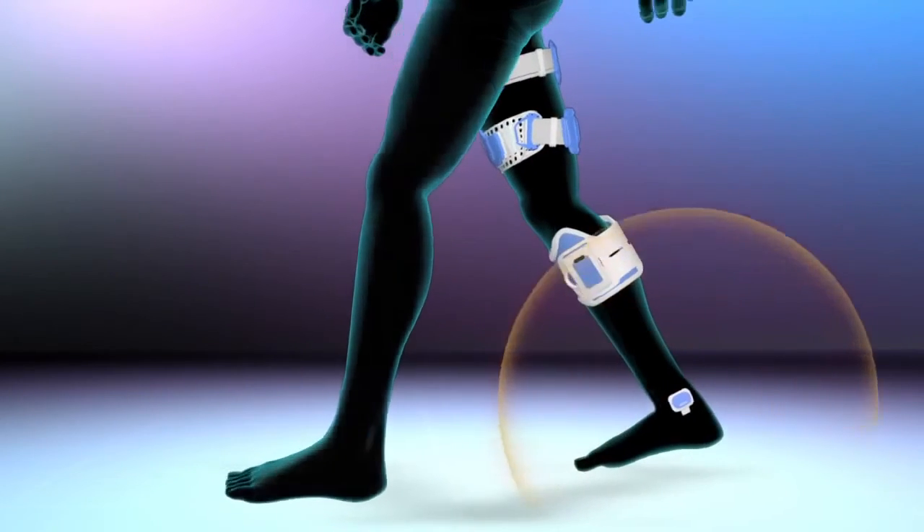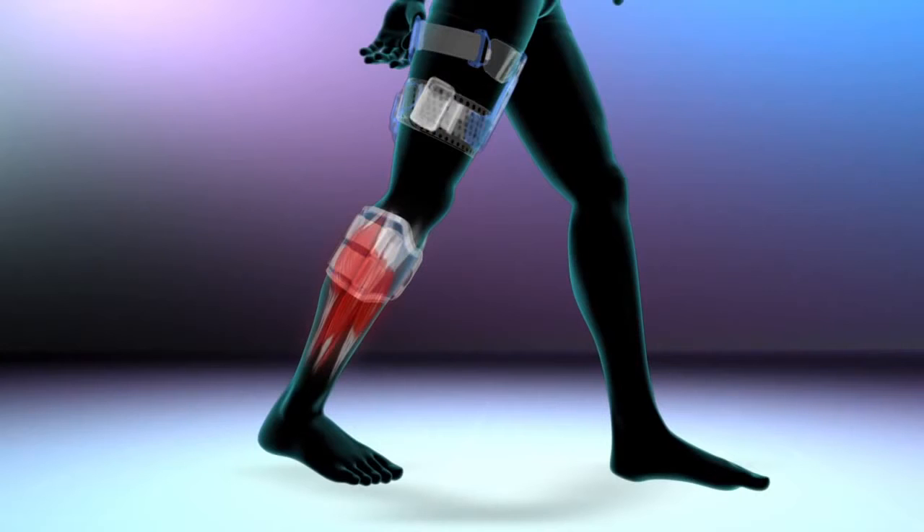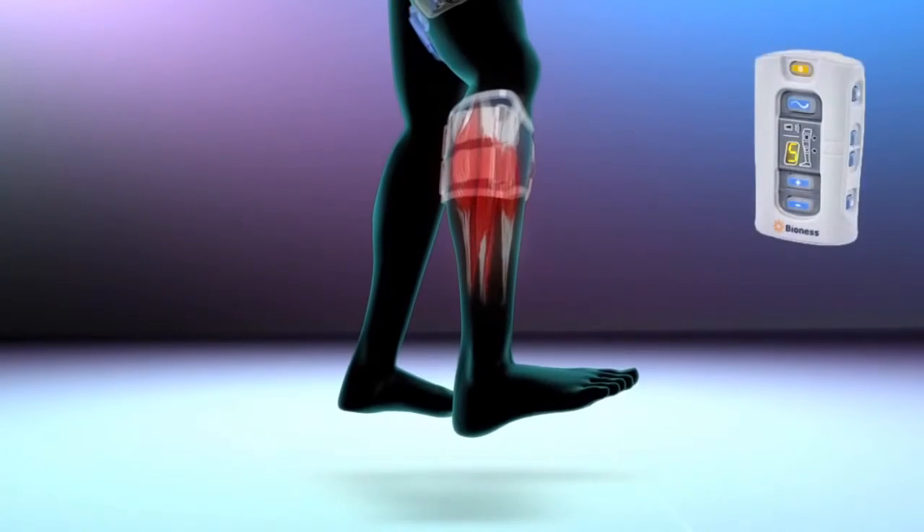The pulses from the leg cuff activate the nerves, stimulating the muscles that cause the foot to lift off the ground at the appropriate time during gait.